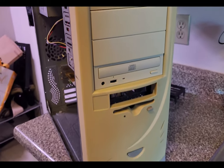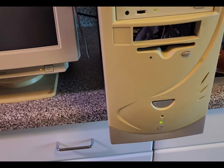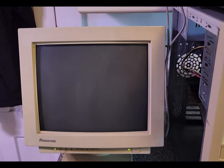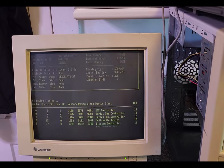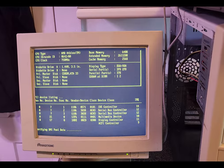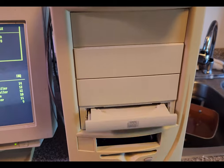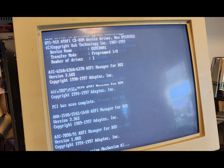I also removed the ugly silver 5¼-inch drive bay covers and found some off-white ones — still not exactly the correct off-white, but closer to time-period correct — and installed those to make the front look a bit better. Turning it on, I did struggle quite a bit. I'm used to building slightly newer computers, at least as old as Windows XP. It ended up being a very simple thing I was missing in the BIOS: I needed to set the hard drive settings before trying to install Windows 98. Once I did that, it was a pretty easy installation.